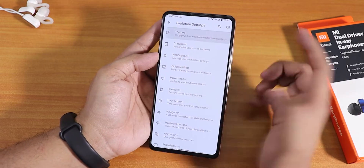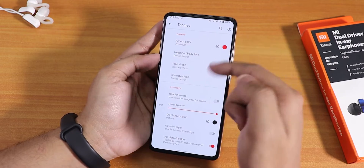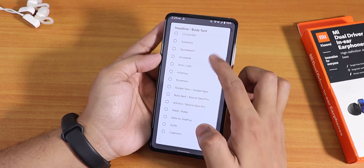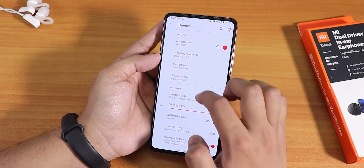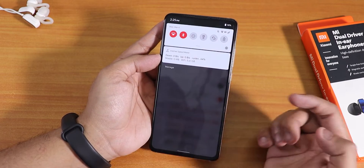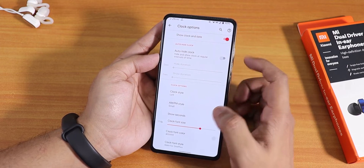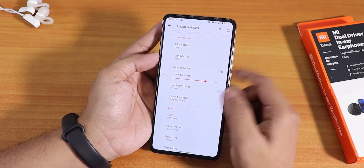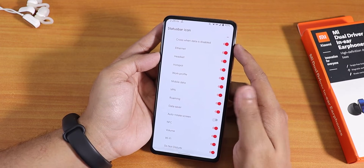In the theme/customization section you can pick any accent color — I've been using red, which looks great with dark theme. You can change body fonts across the whole UI, icon shapes, status bar icons, header image, quick setting header color, tint style, and blur settings. When you pull down the status bar the background blurs, and you can adjust the blur alpha and intensity. In the status bar I've set the clock to the Slate for OnePlus font with a slightly increased size.